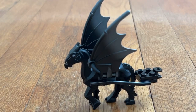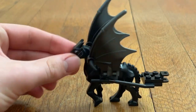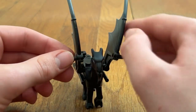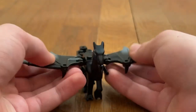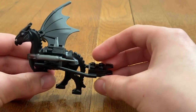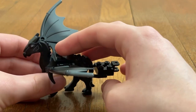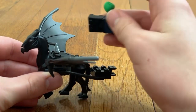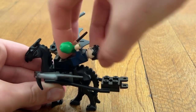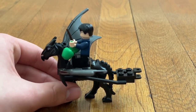On to the actual Thestral build, and I love how detailed it is. The wings look really cool — they're using this piece, which is very interesting. You can turn the wings like this. The tail looks really cool. And there's a clip where you can attach to the carriage, and you can place someone into there. In this case, I'll use Harry Potter. It's definitely a really cool thing to have.